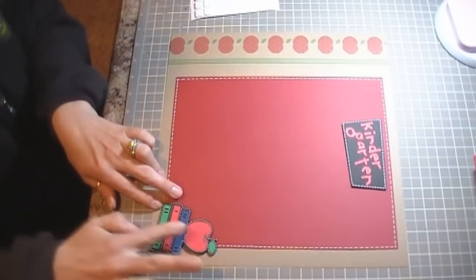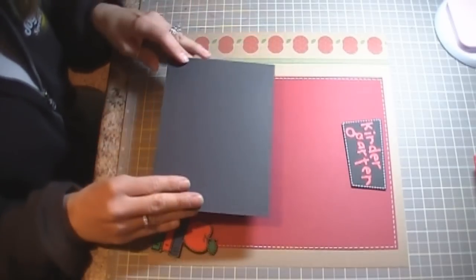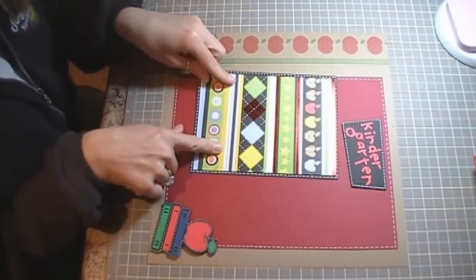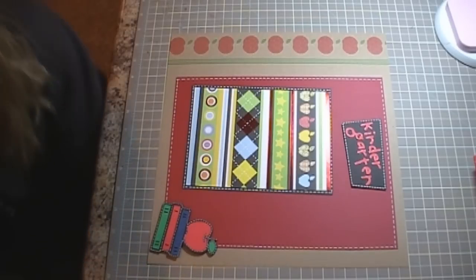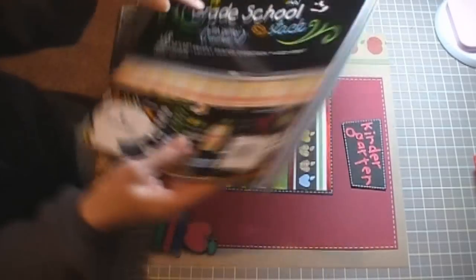I'm going to angle the books element at the bottom. I have a piece of black cardstock that's five and a quarter by seven and a quarter, and then I have it mounted with a piece of paper from the Grade School stack — the Grade School stack with glitter and foil from Die Cuts With a View. That's a cute school-themed stack as well.